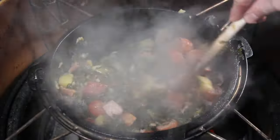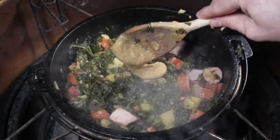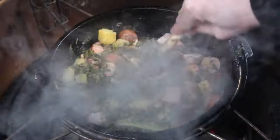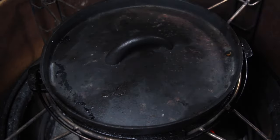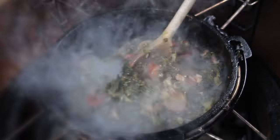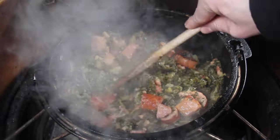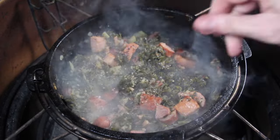Close the lid again for the final phase of cooking — another 10 minutes. Season with a good spoon of hot mustard, then close the lid. Due to the fact that we're using bacon, smoked sausage, and that salty pork, it might already be salty enough. If you need more seasoning, add black pepper — that's what I did here, and that's just enough.